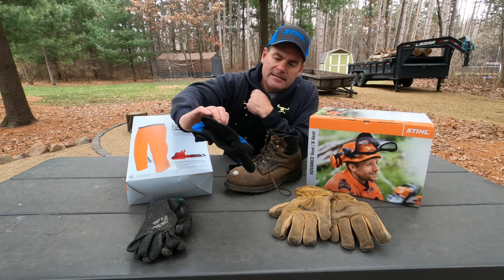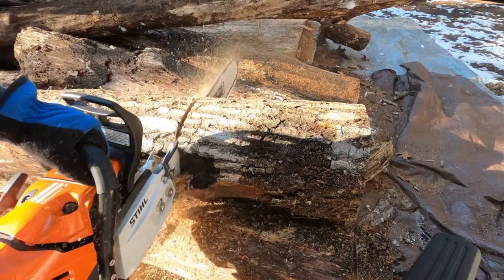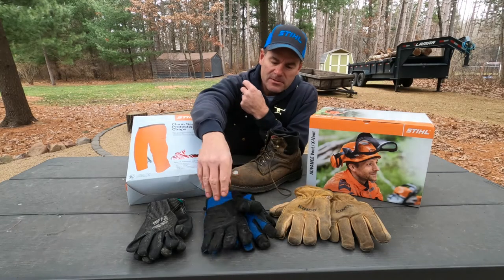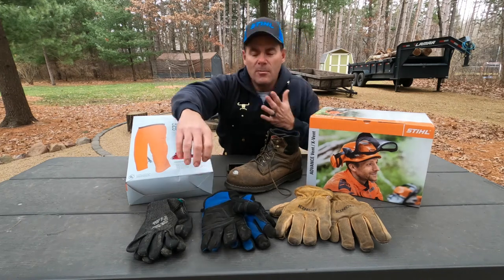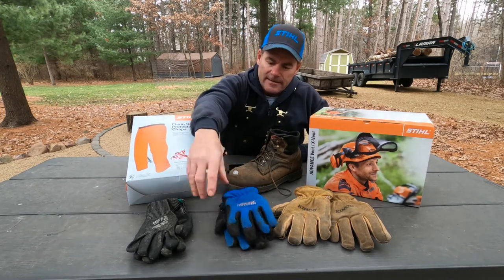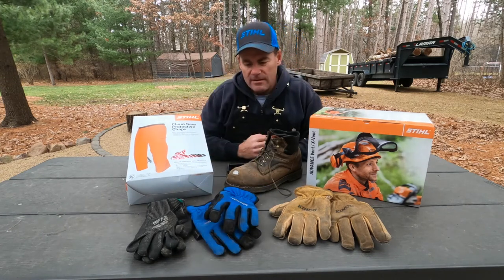This right here is just kind of an average insulated glove. I actually use this for cutting — I would not use this for handling firewood. You can see I've done that and it's already sort of wearing through the palm. So you've got to have a super durable palm when you're handling the firewood, but I use these for cutting. Got a little bit of insulation — just a great glove all around.